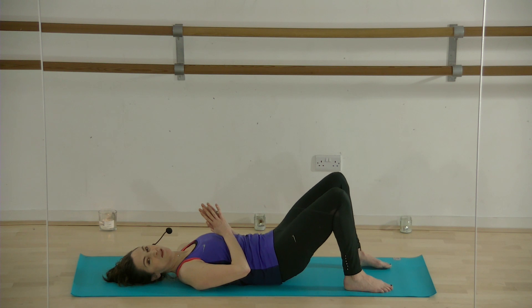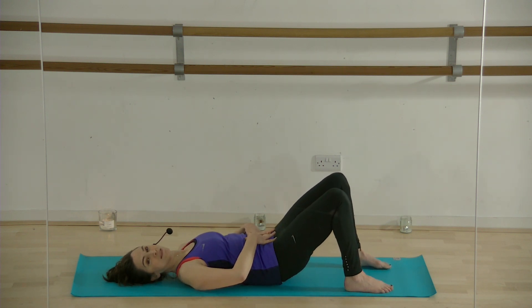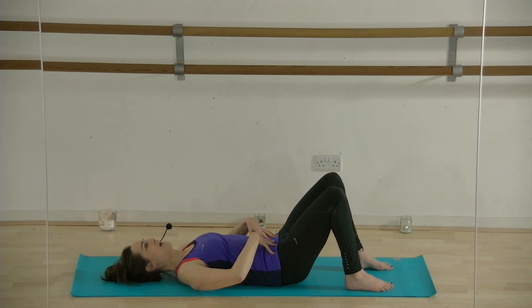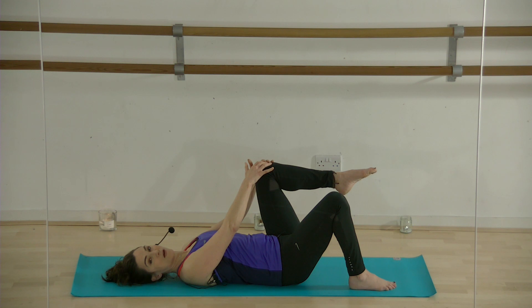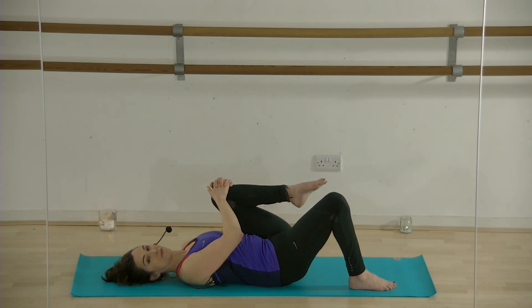Everybody now just do these glute squeezes, lifting your tailbone off the floor. You can squeeze your bum — it's good to strengthen your glutes. You can go much slower than I'm going. If it doesn't feel right, don't do it; if it feels good, do it. Now, tailbone on the floor — very slowly take hold of your right knee. That's as far as you may go. If it feels good, come in a little bit further. Only do what feels right to you.